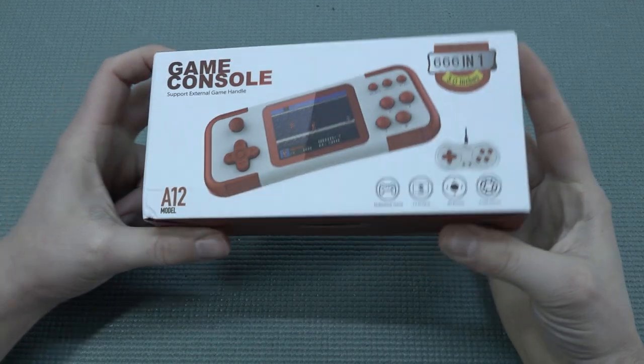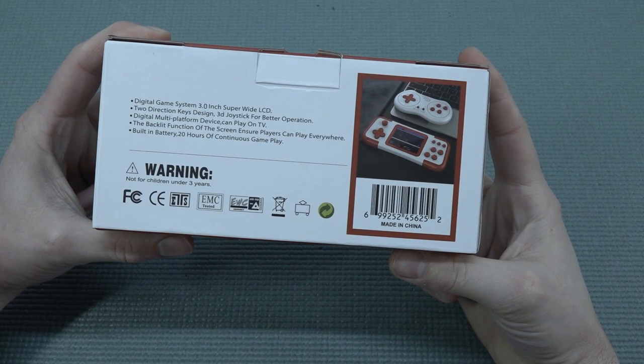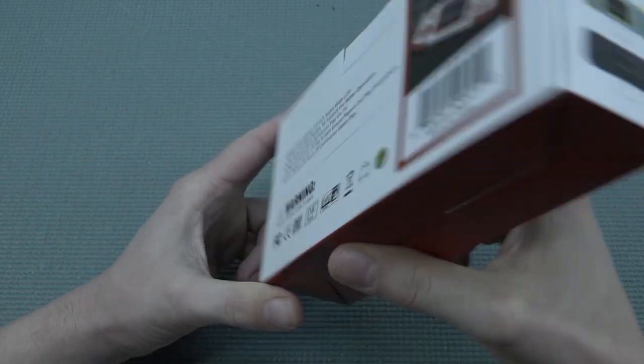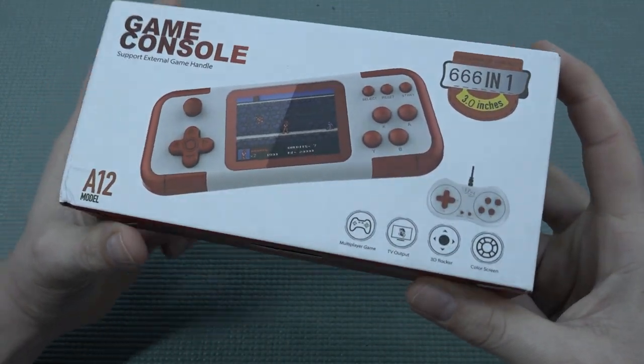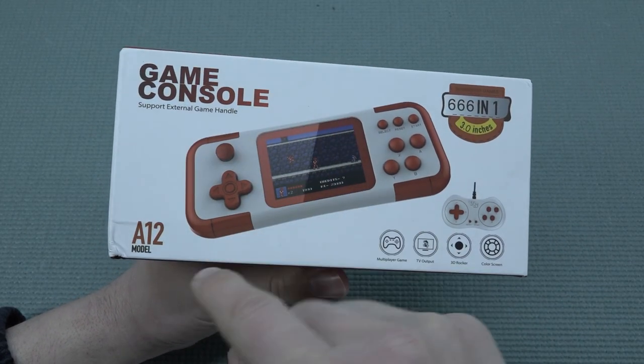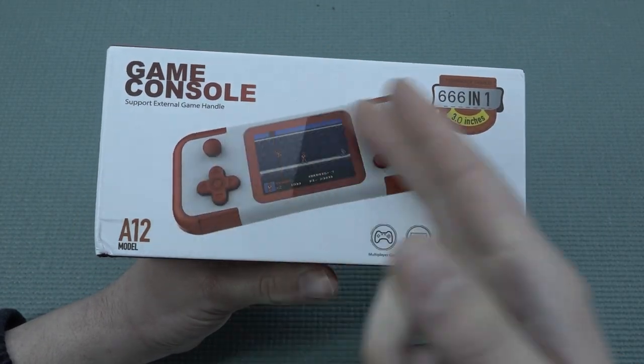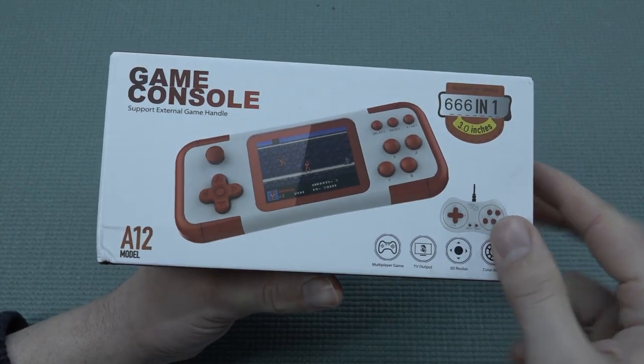In this video we're going to take a close look at another product from Aliexpress. This is called the Digital Game System 3.0 inch super wide LCD. In other words, it's just a cheap LCD but it has a better viewing angle. I wanted to check out this game console A12 model, and I really love the red and white color configuration.